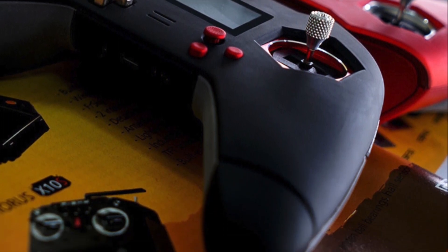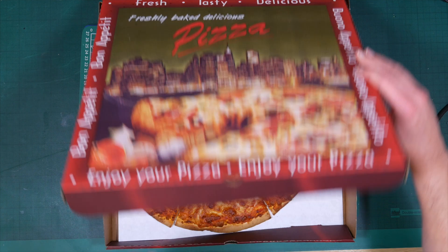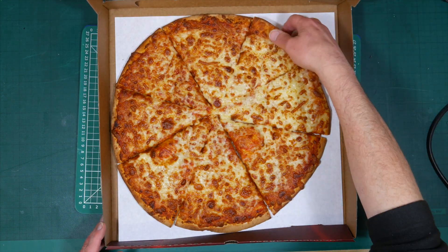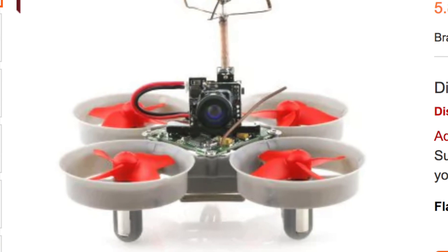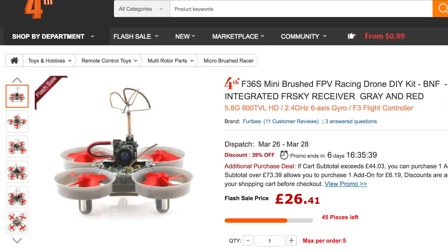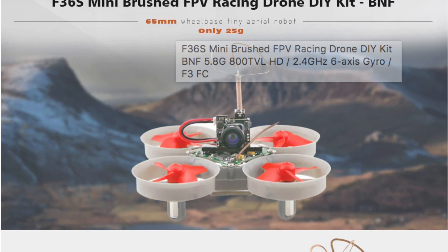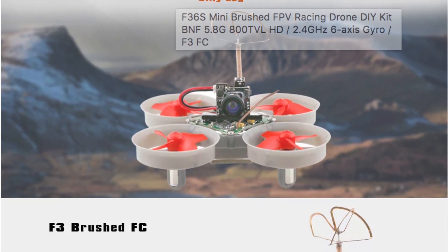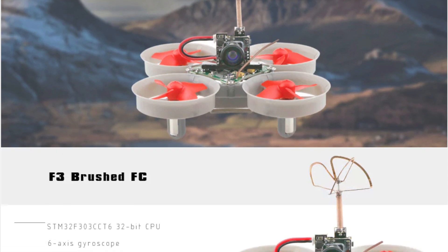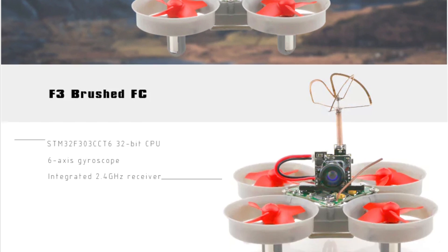What can you buy for £25 or around $35 these days? A 4S LiPo battery? An SD card? An FrSky X4R receiver? A large pizza? Well, Gearbest have a flash sale at the moment, and if you're in the market for a tiny whoop, they've got the F36S mini brushed FPV racing drone for just £26. This outstanding deal is a bind and fly mini quad complete with an FrSky receiver, an 800 TV line camera, VTX, and an F3 flight controller with Betaflight in a 65mm frame. There are only 45 left according to the Gearbest site, so you'd better hurry if you want one.